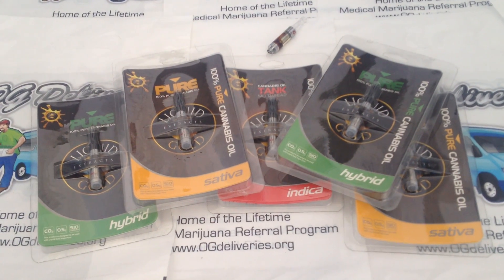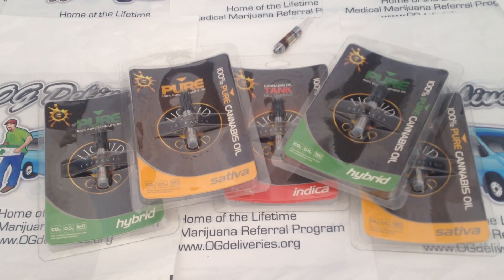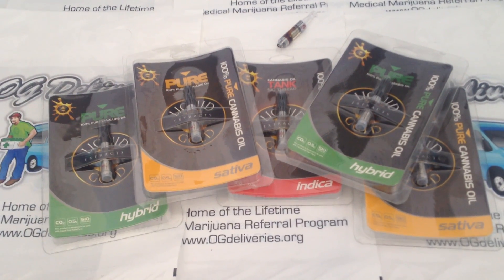Hope you enjoyed our overview of the Liquid Gold Pure Cannabis Oil cartridges at 500 mg. Please visit us at OGDeliveries.org.